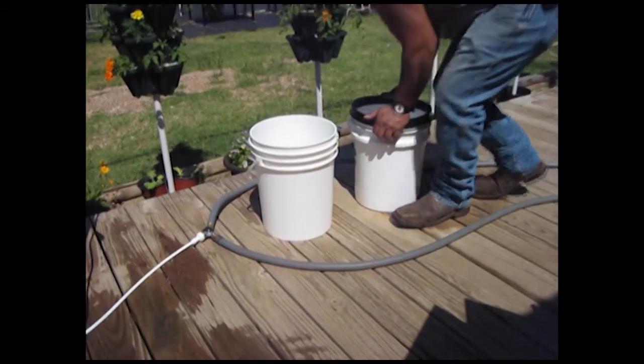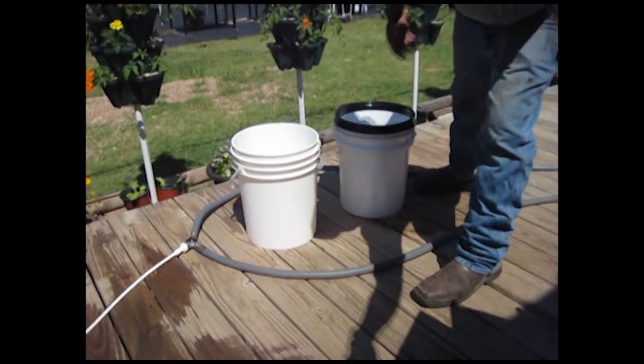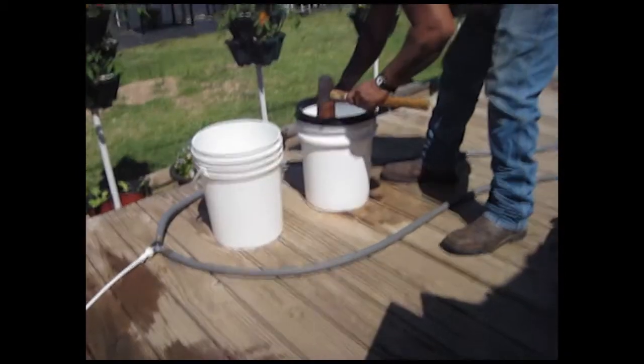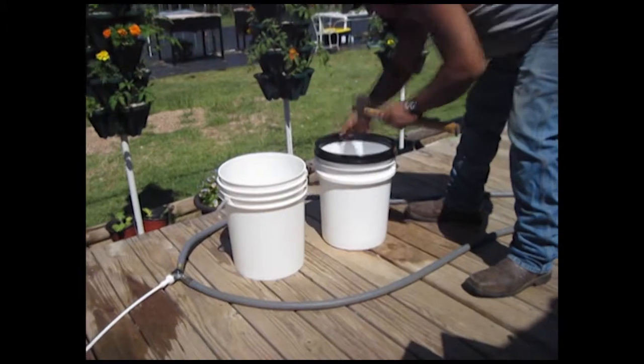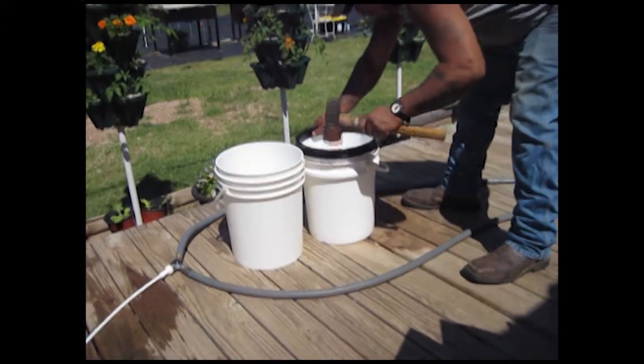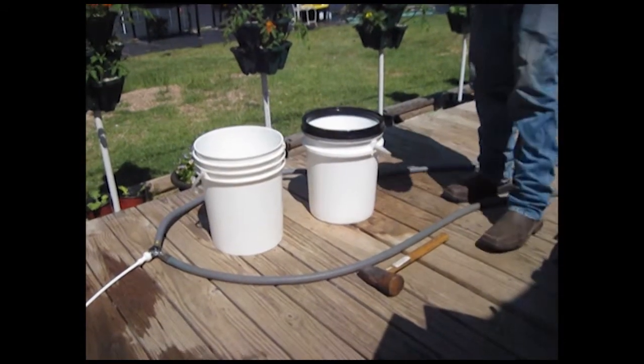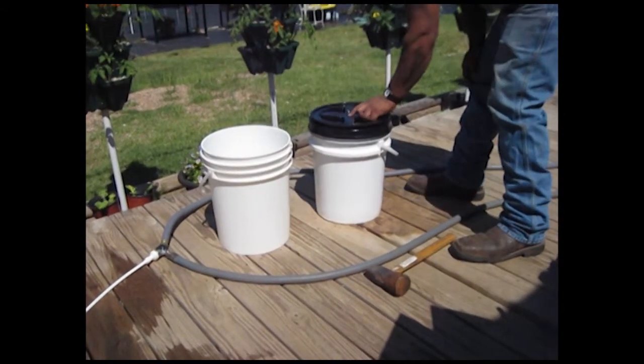The first thing you're going to do is get these lids that have screw-on tops — you can get them at Home Depot and they're really convenient. You push or hammer on the ring to start with, and sometimes you've got to muscle it just a little bit, but it's not too bad. Then you just screw the lid on.